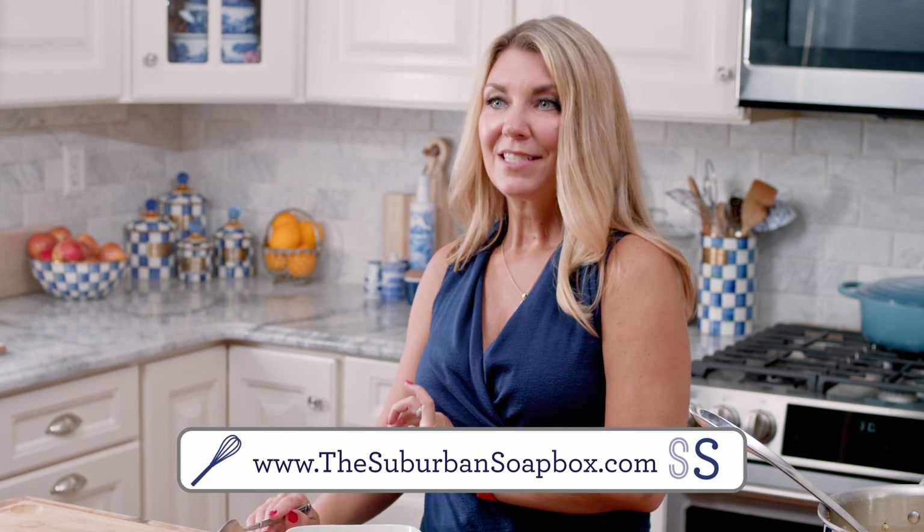If you like this video, please be sure to give us a thumbs up and subscribe to our channel. For more easy recipes, visit thesuburbansoapbox.com. Thanks again.